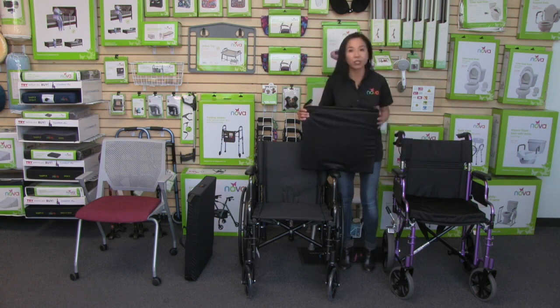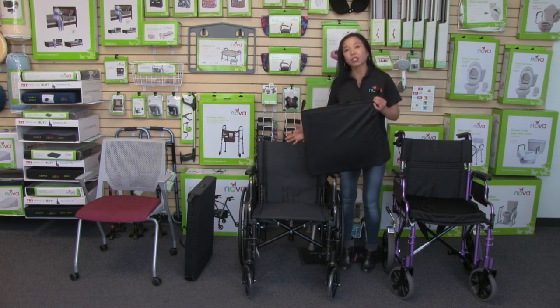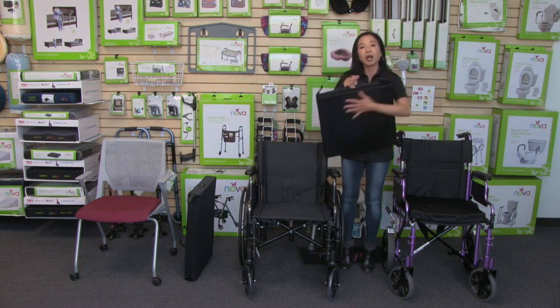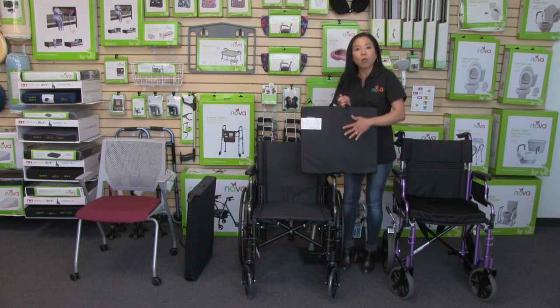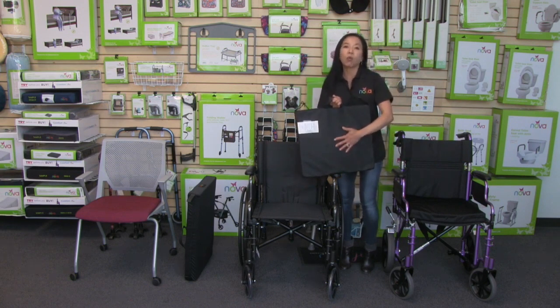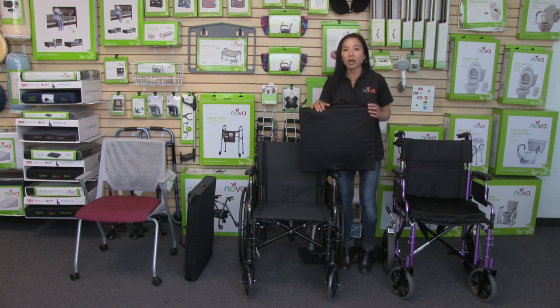This wheelchair cushion is not just for wheelchairs but also transport chairs and regular chairs — it gives you so much support. It comes with Velcro straps so you can attach it to a chair or wheelchair, it has a convenient handle, the cover is zipper removable and washable, it's water resistant, and the bottom is skid resistant to keep it from shifting. The bottom is also waterproof.